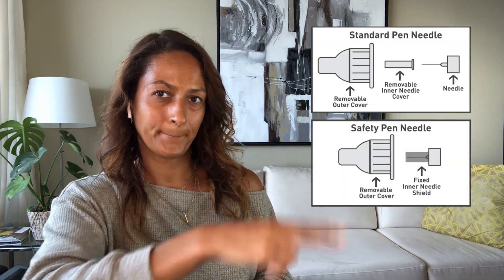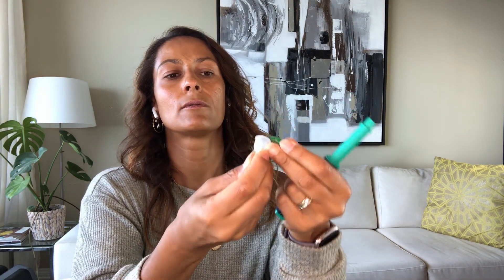Common types of pen needles include the standard needle and the safety needle. I use the standard needle, so let me show you. A standard needle has two protection layers: first you remove the safety cover, then you screw it on, then you remove the first protective layer which is the outer cap. There's a little inner cap in there that needs to be removed as well, and then you can do an air shot to check if insulin is flowing.